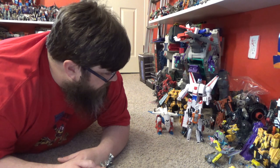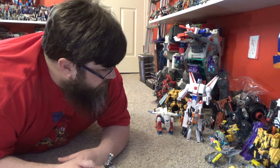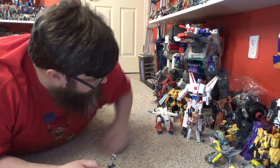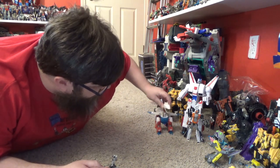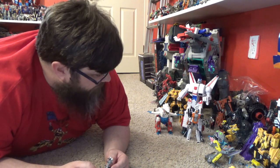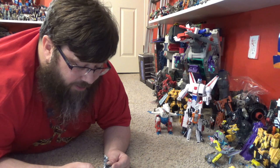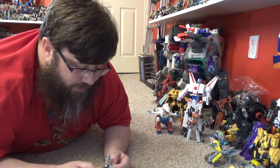He looks like an insect from the Bayverse. Look at all the Constructicons — y'all are Bayverse. Sorry, I'm just tired — I was taking a nap. It's okay, we all need nap times. I miss nap times. Do y'all miss nap times? The older you get, man, you just love those naps.